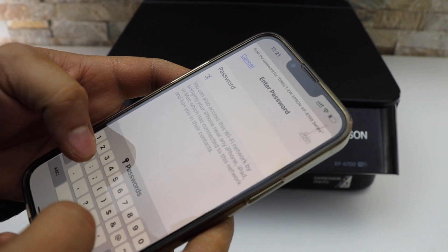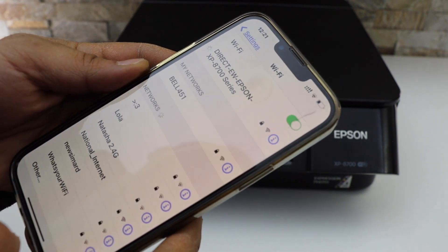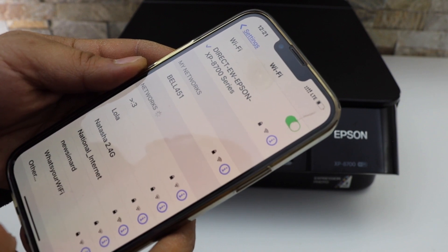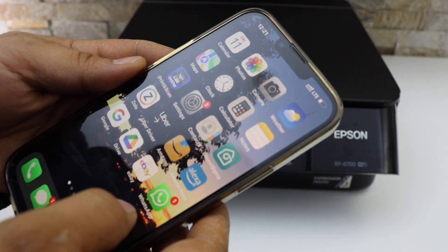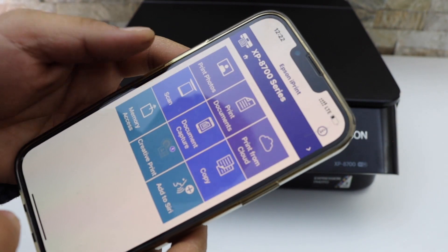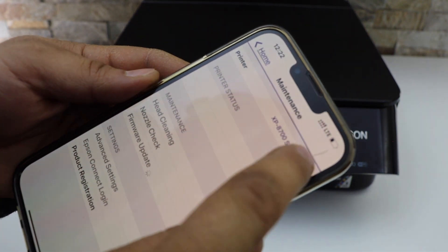Enter the password as displayed on the printer screen and click the Join button. The printer is now connected. Open the Epson iPrint app and click on the Home button.